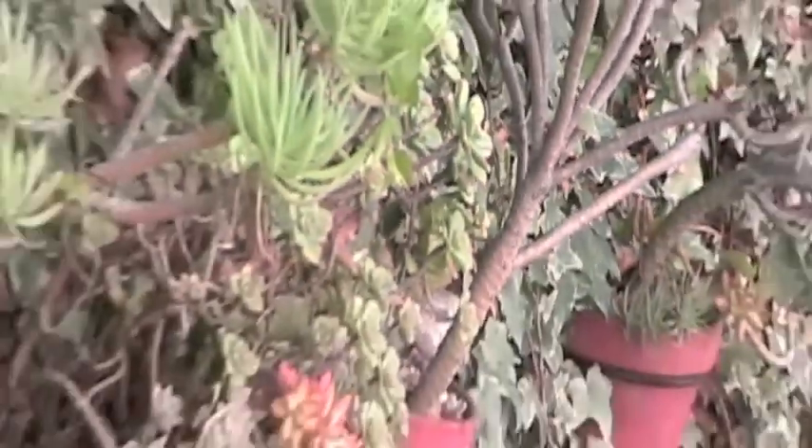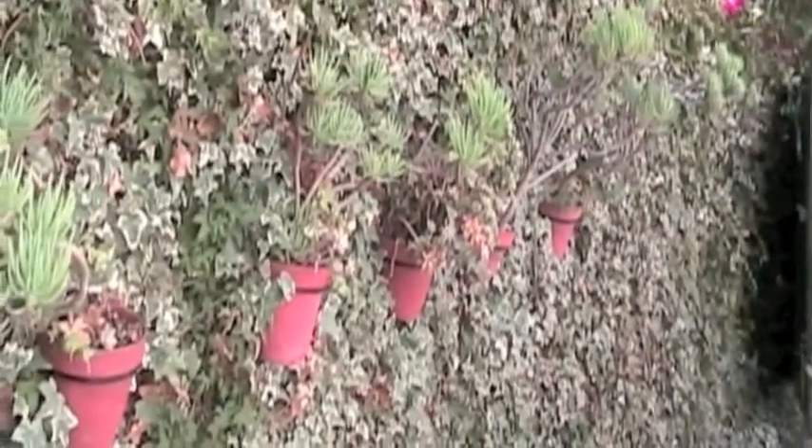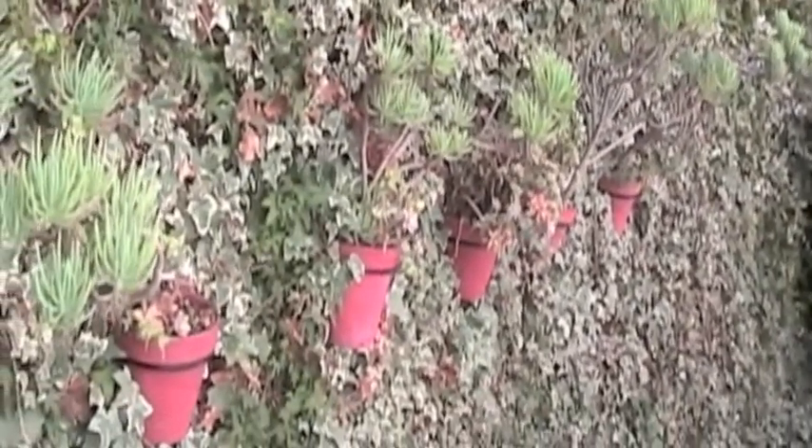I also added discrete metal pot hangers in two areas. One area has a collection of succulents. The other displays a colorful collection of hostas.